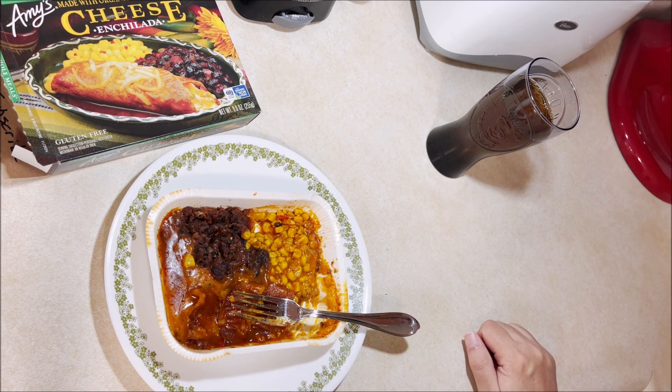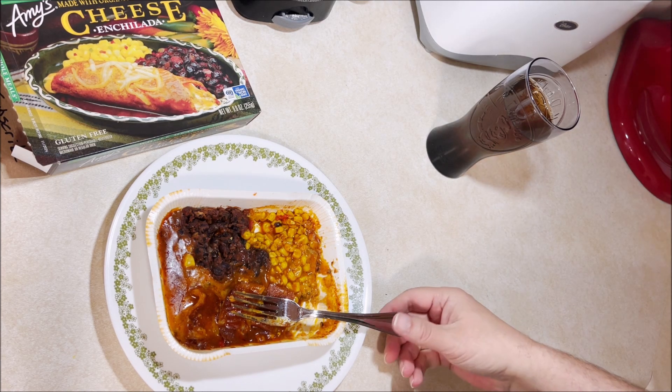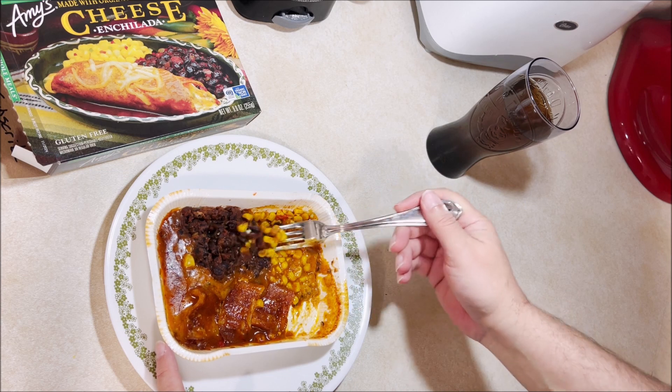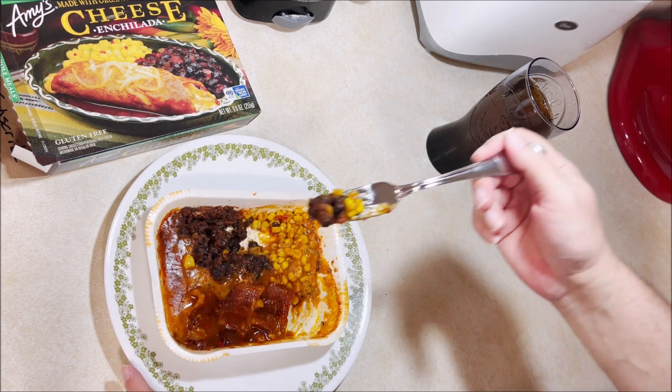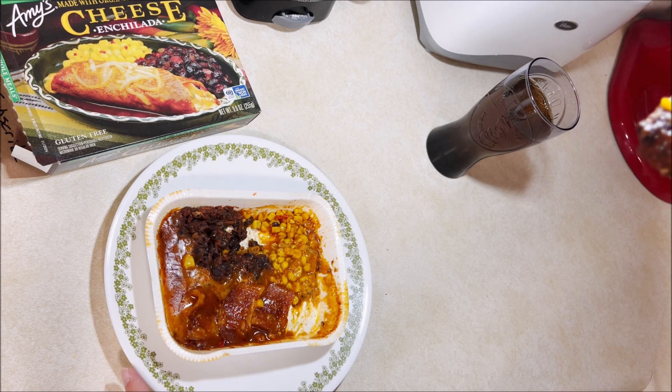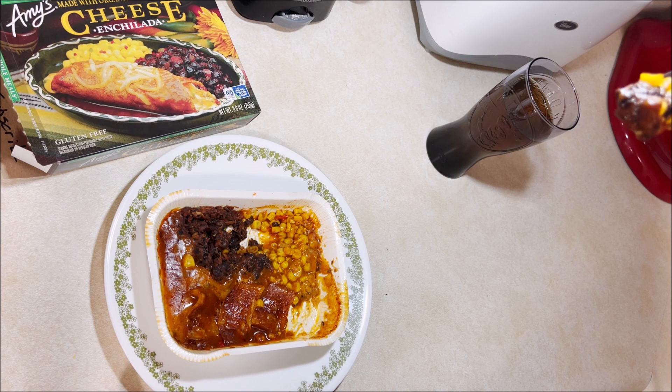I'm flailing my hands around over here and the dog thinks I'm signaling her — get out of here, dog. My dog usually doesn't stand under my feet while I cook, but for some reason when there's a camera involved she thinks it's her time to become a star.